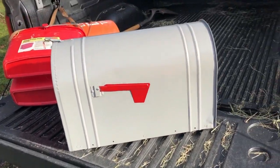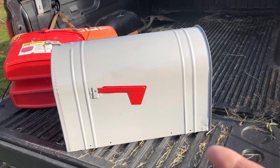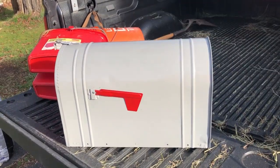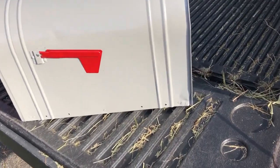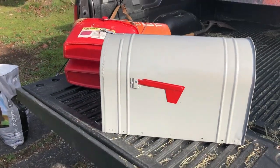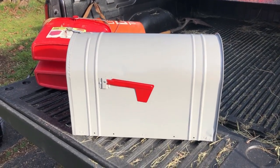I lucked out — I looked online and my local community had this box for 10 bucks. It normally goes for probably 60 to 70 dollars. It's a much bigger one called a Rural Number Two size, brand new. The only blemish is a little dent here. I picked it up — it's gray. Let me take the old one off, put this one on, and see if it fits.